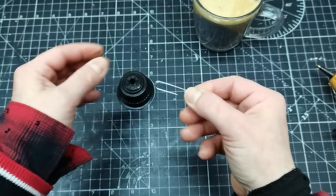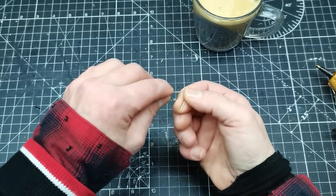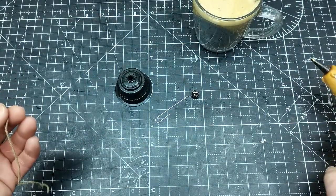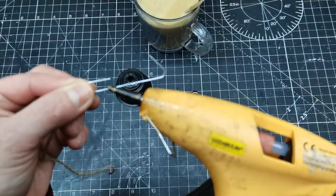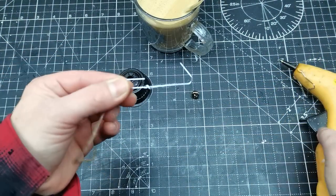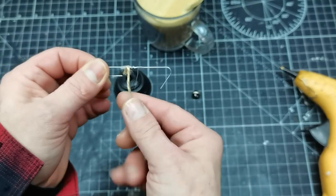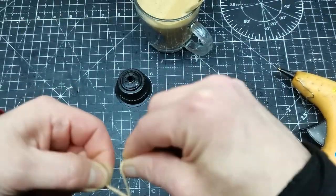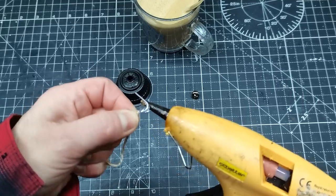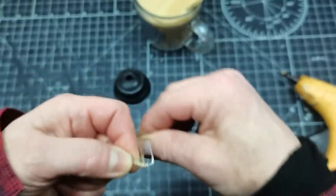I unfolded that paper clip and then decided to cover one half of it with jute string. I think the jute string can match with many styles of Christmas decorations, so I decided to go with this and glue that string around my paper clip using a hot glue gun. I glued the string on the middle part of my paper clip and then wrapped it around the open edge, and on the end I also glued the string to make sure it won't slide down and will hold properly.